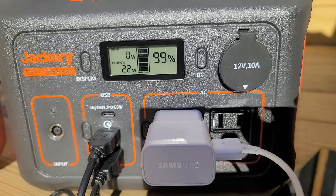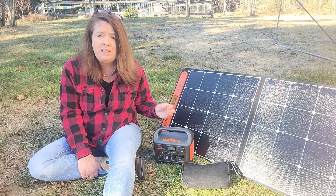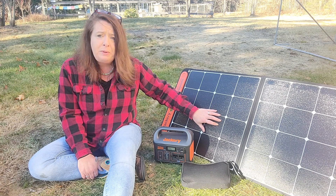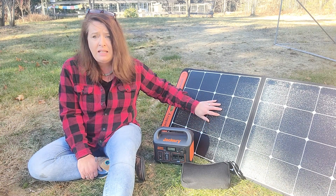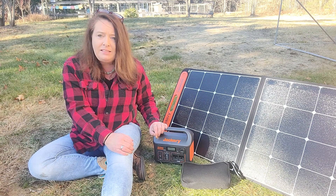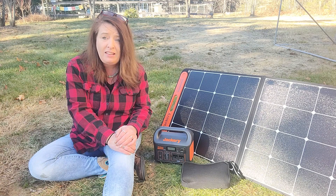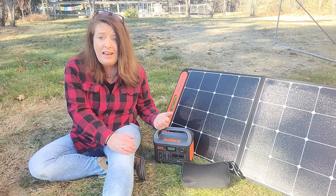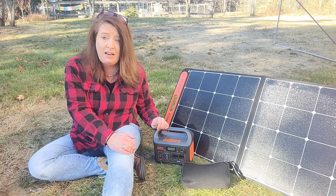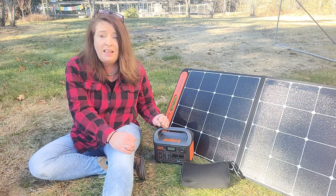If you've got your solar panel plugged in at the same time, it's going to regenerate that energy and last even longer. Overall, I really like this little Jackery Explorer 300. It is great for small stuff — it's not going to run a refrigerator, but you can definitely look into the larger ones. The solar panel is not waterproof; they don't recommend leaving it outside in the weather. But again, it is super portable and folds up flat — it is so skinny. They are having a Cyber Monday sale right now on their website; links are in the description below. It's a great discount, with select items up to 30% off, which is a super good deal on solar generators.